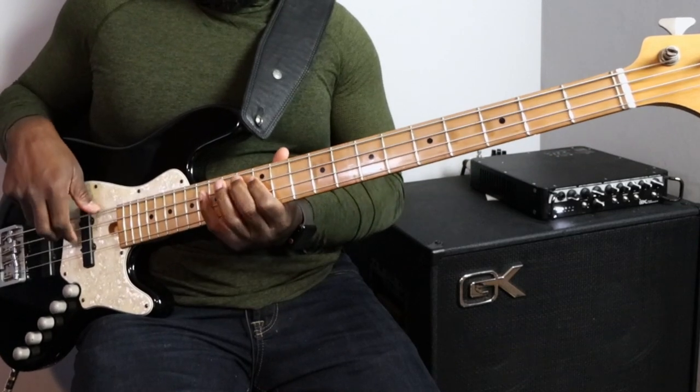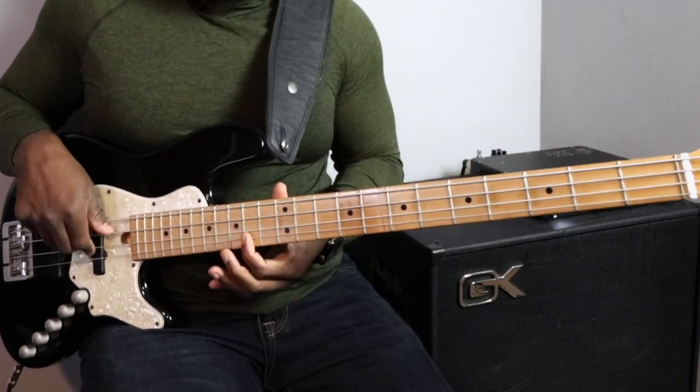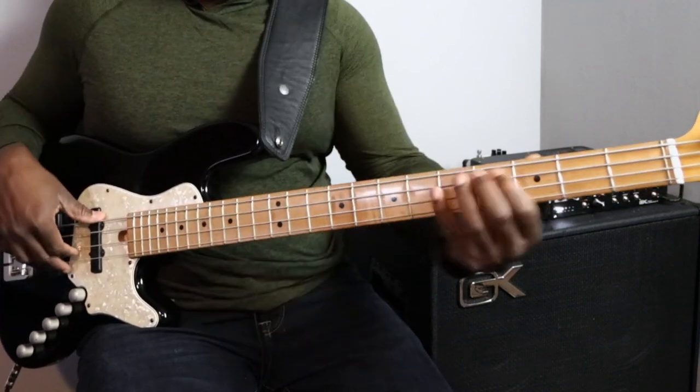Continuing down minor seven, and then for the last one — the Locrian — we go up minor seven flat five, and then we're back up to the top. Now what you also want to do is go back to when we practiced scales before — when you learned the major scale in the beginning, we learned the scale in thirds.